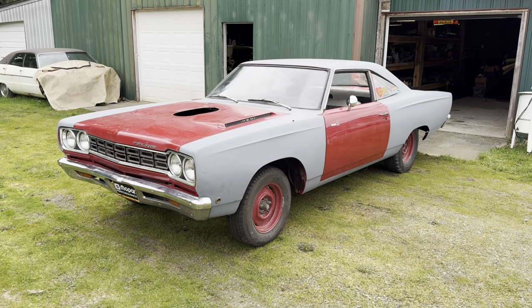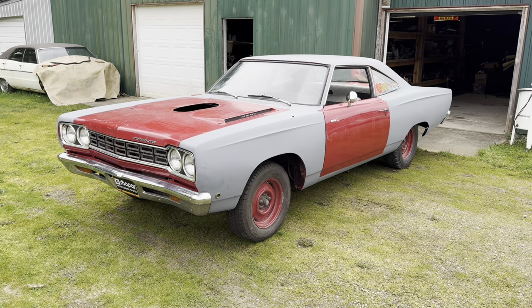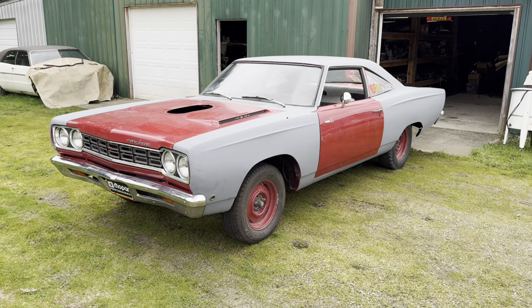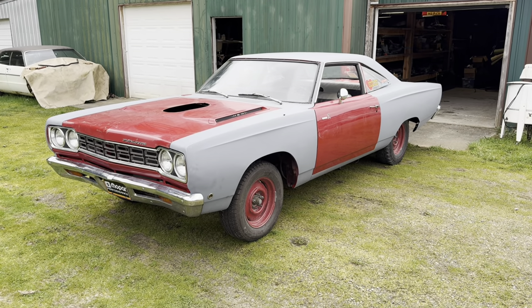This is Tom from Rocket Restorations. Thanks to everybody for watching — stay tuned. We're going to have an episode on the body numbers on a 1969 Dodge Daytona, which will cover all 1969 B-bodies. Thanks for watching.